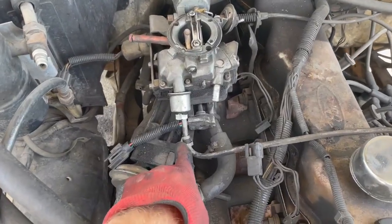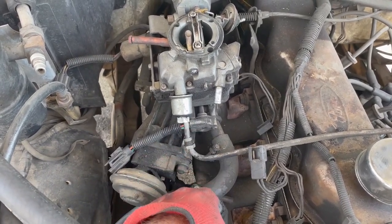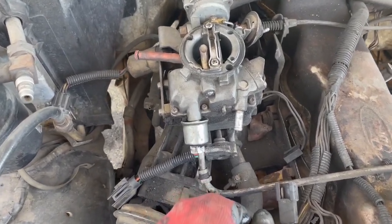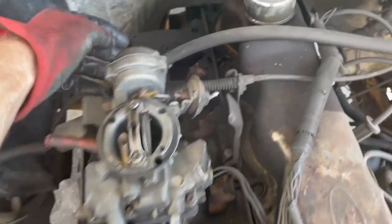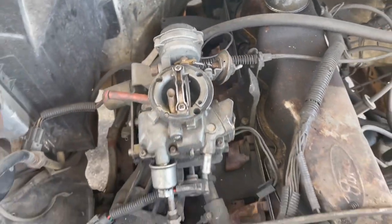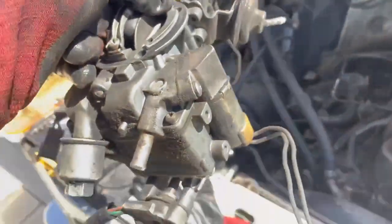This fitting for me was 5/8, and then this filter is going to come off too. That one is I think 11/16. With everything unplugged you've got to pull the ball off the back for the throttle, and then the carburetor can come straight off.